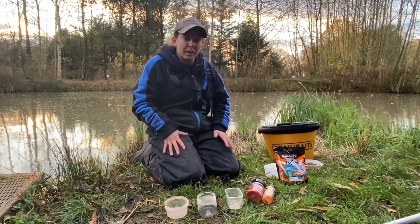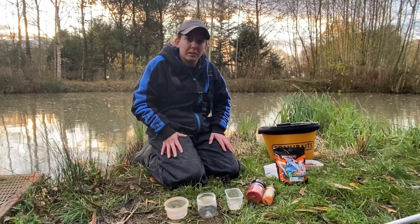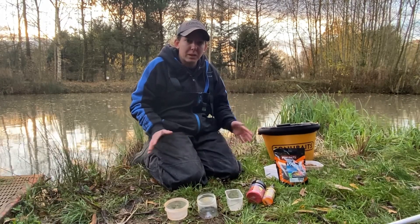Hi guys, I've got a quick tip for you here. I'm going to go through how I prepare my expanders, what I use and why I use it.